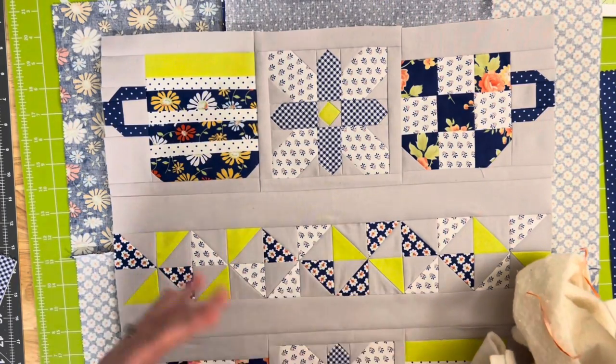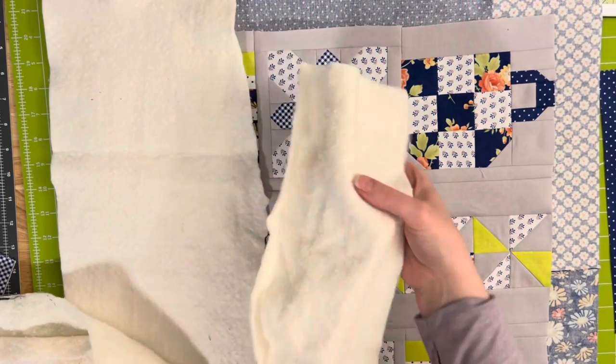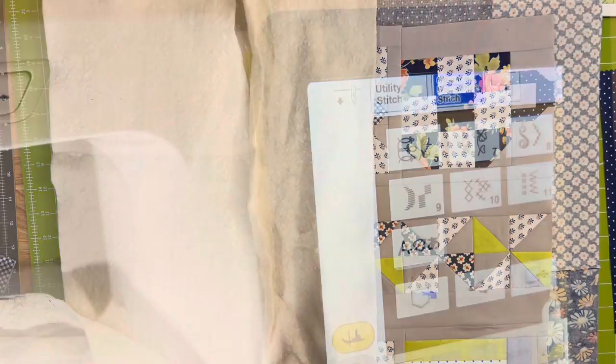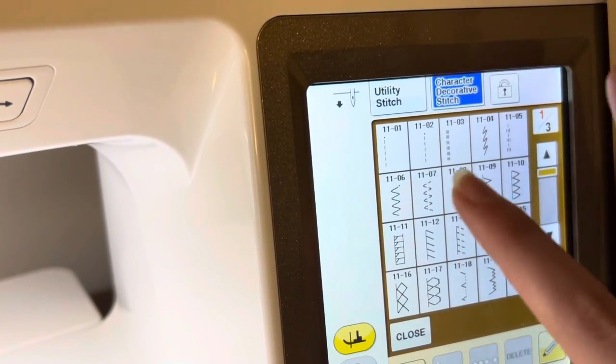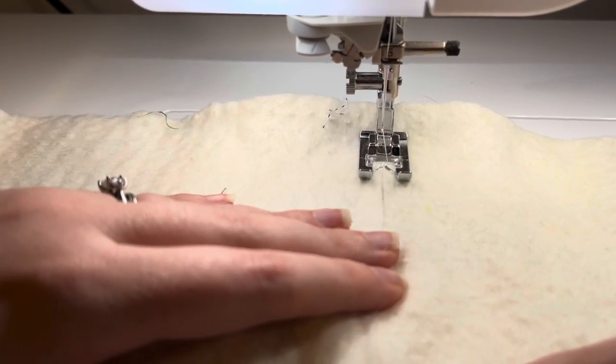On top of using all these little scrappy pieces, I was also able to give my batting a second life. When you have long strips that you cut away from larger quilts, you can actually use a zigzag stitch to sew those together — the zigzag stitch really helps flatten that seam and there isn't really any bulk to worry about.